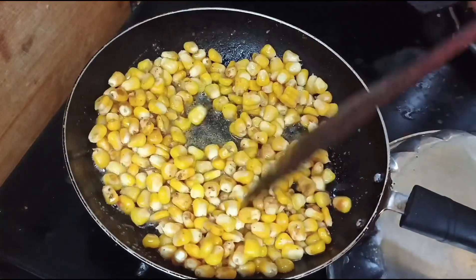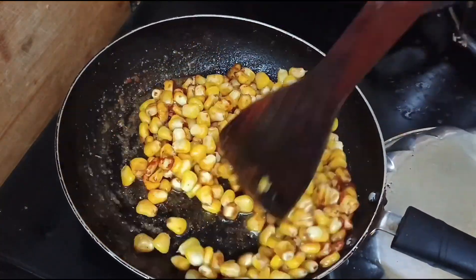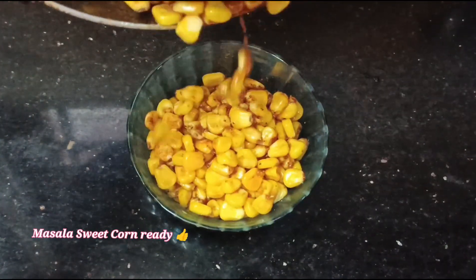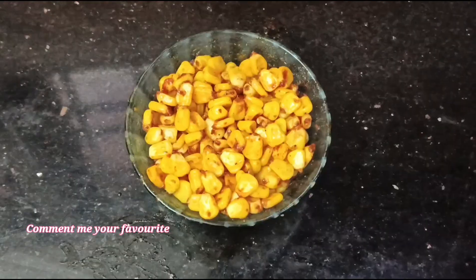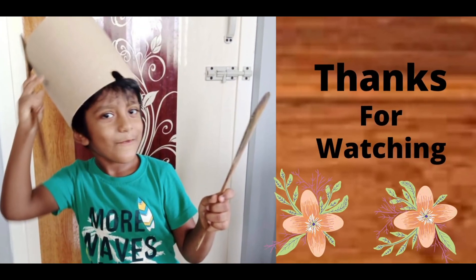Add 1-2 teaspoons of tea masala. The sweet corn masala is ready. If you have any sweet corn recipes, please comment on this video. If you like this, please let us know.